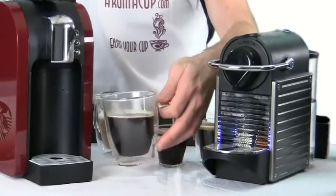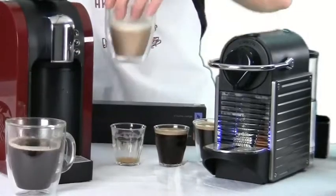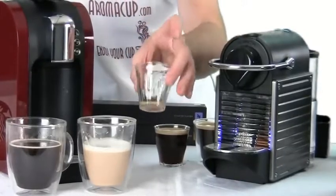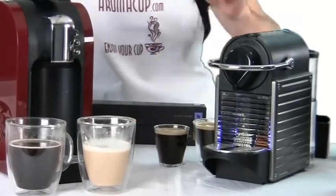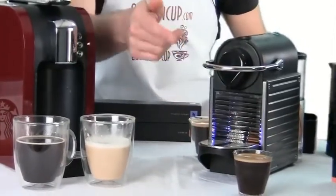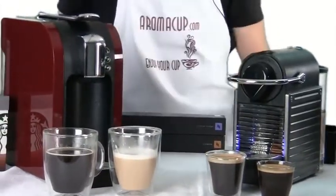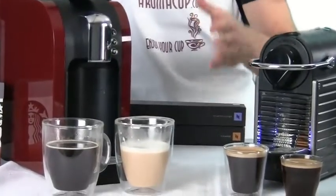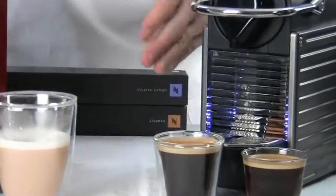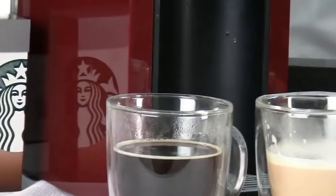So we have a cup of brewed coffee and a cafe latte from the Verismo 580, and a reprogrammed single shot and double shot of espresso from the Nespresso Pixi. Both machines really deliver a nice pull of espresso with great crema and layering, and very good coffee quality overall. There is, however, a big difference between the pod varieties available for the Nespresso versus the Verismo.